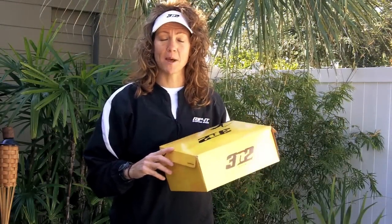Hi, I'm Michelle Smith, two-time Olympic gold medalist, and I'm on the advisory staff for Three-and-Two. It's my turn to take a look at the new Rally spike.